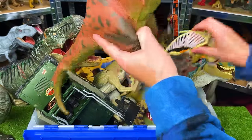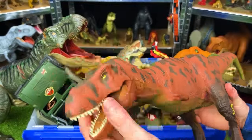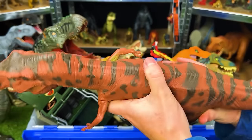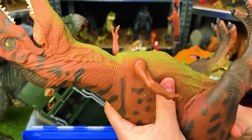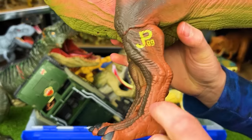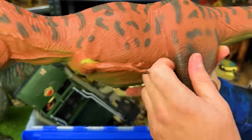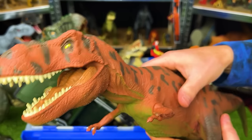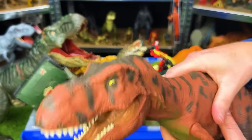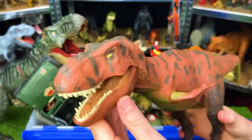This T-Rex is an original 1993 Jurassic Park Tyrannosaurus Rex, made by Kenner. It's got an all-soft rubber body. It's got a green underbelly and a red side with spots. Its legs are made of hard plastic, and then it transitions up to the soft rubber right up here. And with this figure, when you squeeze the stomach, it has a roaring function. It used to have sound effects and it doesn't work too well anymore, but it's a pretty old figure.